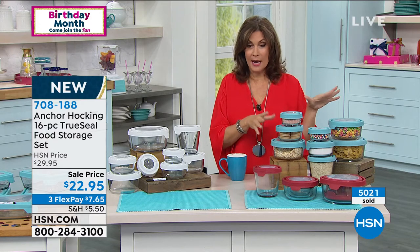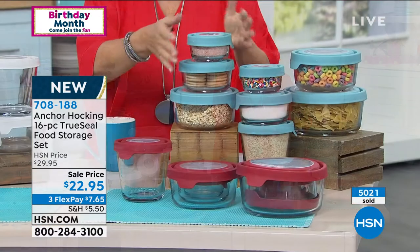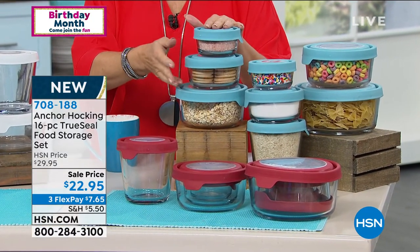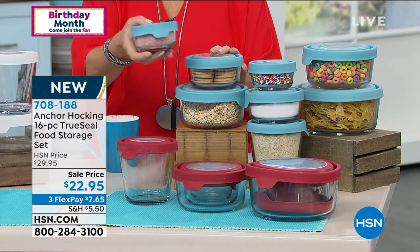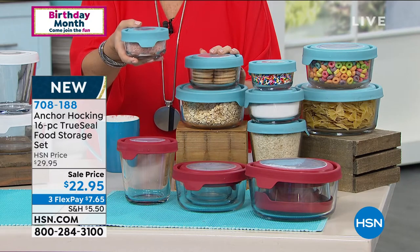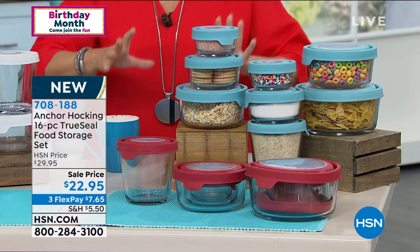The beauty of what we're doing today — one of the best values we have ever brought you on Anchor Hocking — it's a smart deal. On sale today at $22.95, you're actually getting a 16-piece set: eight different vessels for $22.95. That's just under $3 per piece. It is an incredible offer, and that's why it's been one of our best sellers.